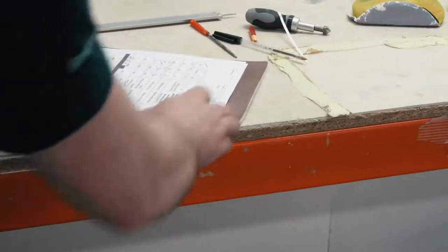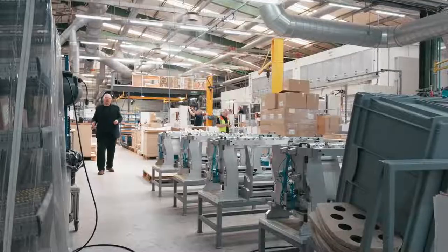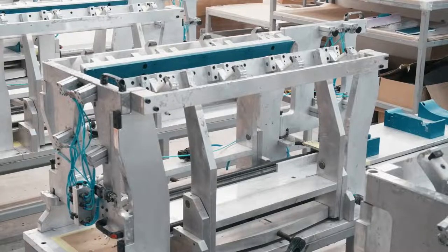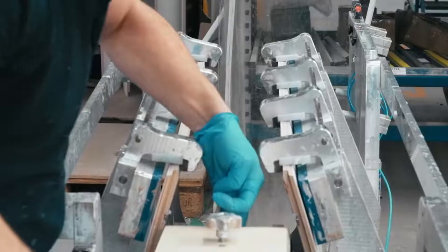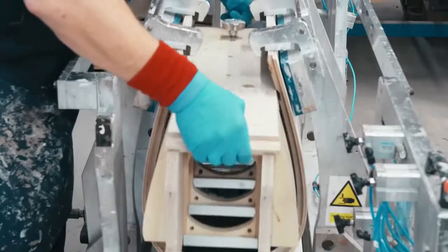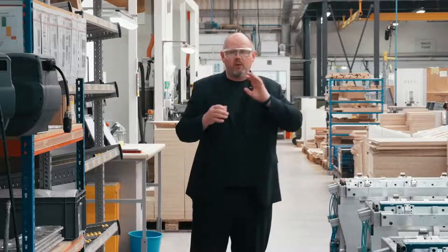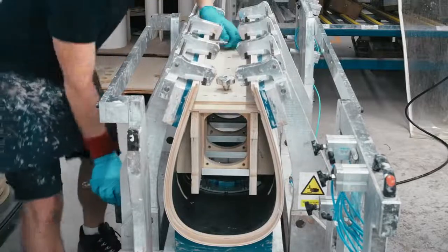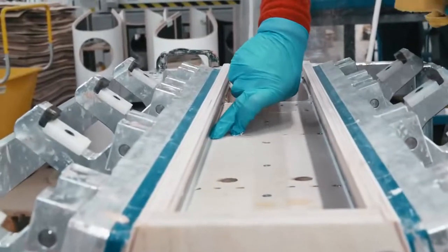Our cutting accuracy is plus or minus 0.2 of a millimeter. After the loudspeaker has been taken out of the CNC cutter, the next stage is to bring it to what we call the spreader. The spreader allows us to open up the cabinet ever so slightly — just enough to slide in the internal components, and in particular the matrix assembly, which we use to reinforce the cabinet in all directions. We slide the completed matrix assembly in, glue it in place, close the cabinet back up, and then it sits under pressure for two hours, followed by a further two hours to fully cure. At that point we have our completed loudspeaker cabinet.